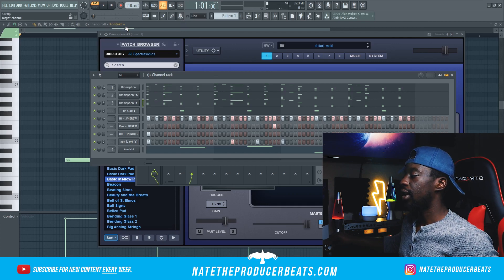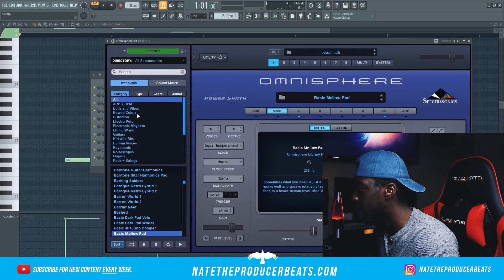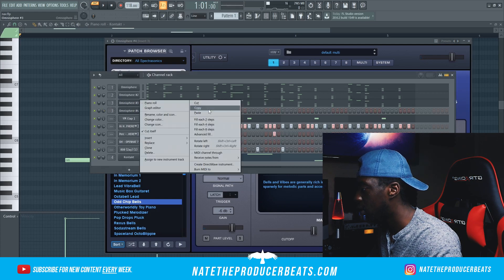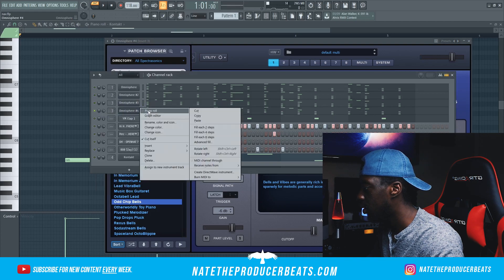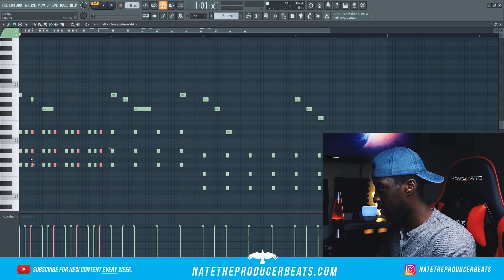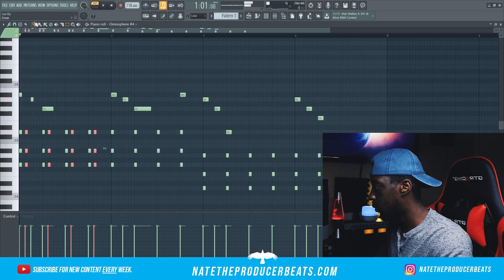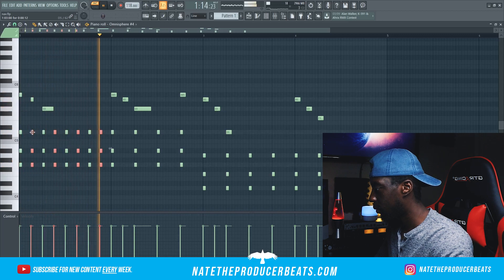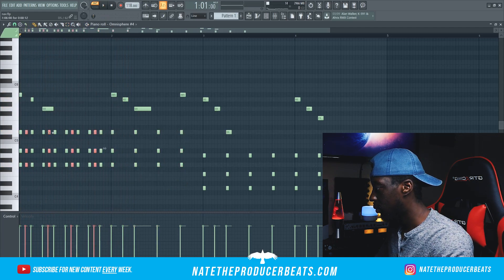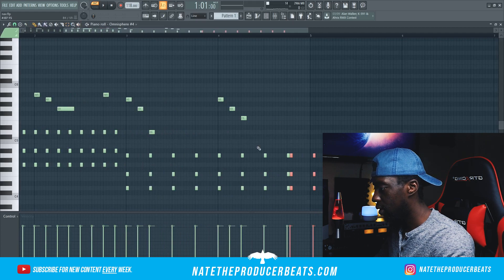Next we're going to go ahead and bring in an element that we're going to use for our arranging, hook and all that stuff — basically a buildup. We're going to clone this and bring in another bell. I'm going to turn this up a bit, copy this pattern, paste it in, solo it out. We're going to copy and paste it in — just like that. We'll go ahead and move it over. We'll do the same thing for these guys — control C, control V. Doesn't matter as long as we get it in there.